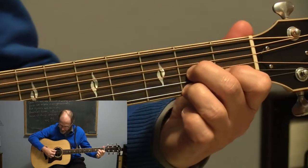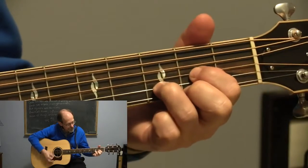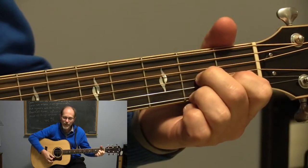So here it is. D, D7th, and that kind of leads you right into a G.